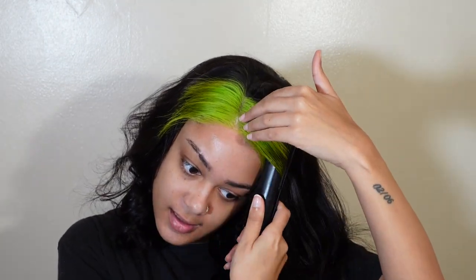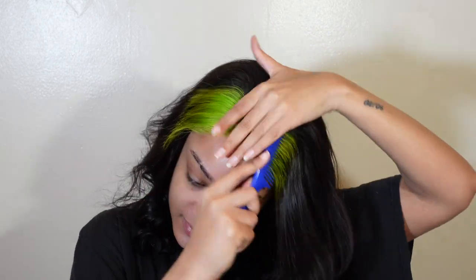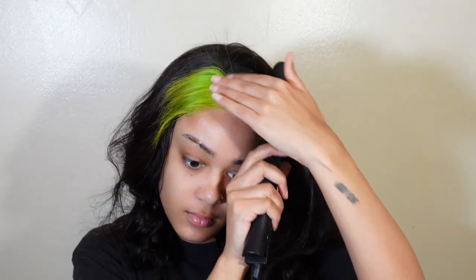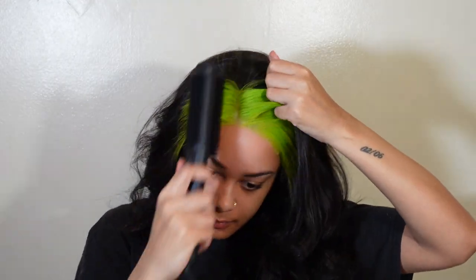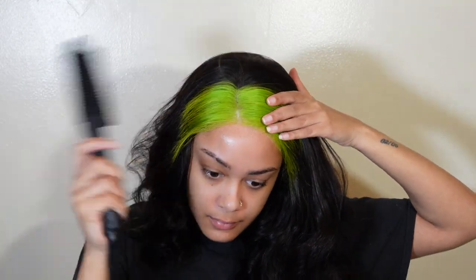I started spraying dry shampoo on my hair for the flyaways because I was panicking — I really wasn't thinking. I'm not realizing what is dry shampoo gonna do for that — nothing, not a thing. I'm flat ironing it, that's not really working. Trying my best. I pulled out something kind of like a hot comb — a hot comb tool.